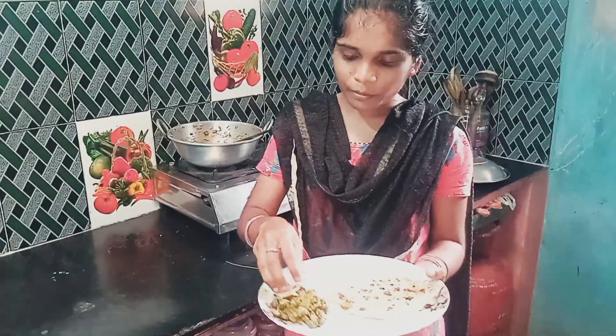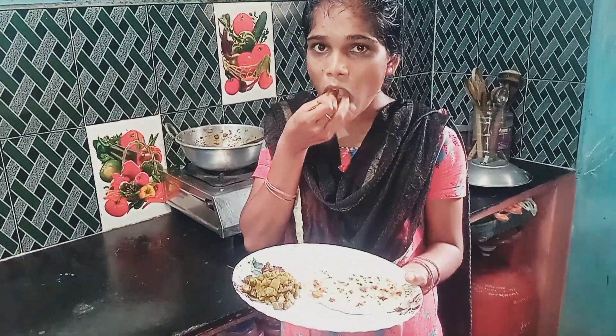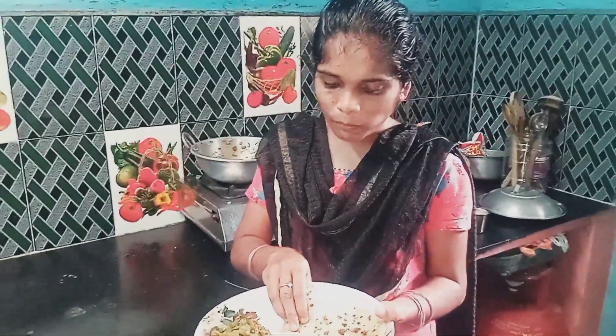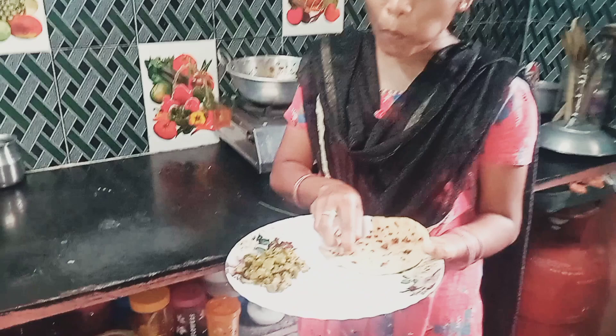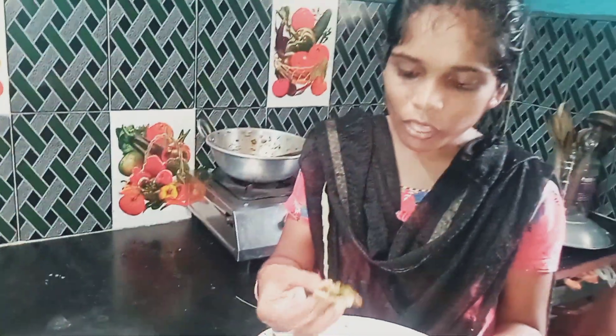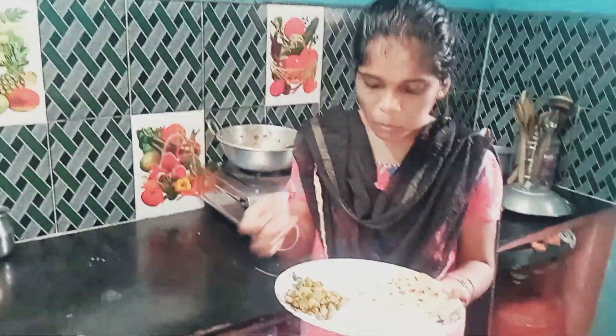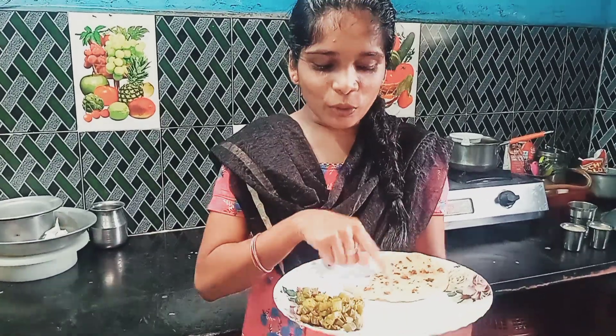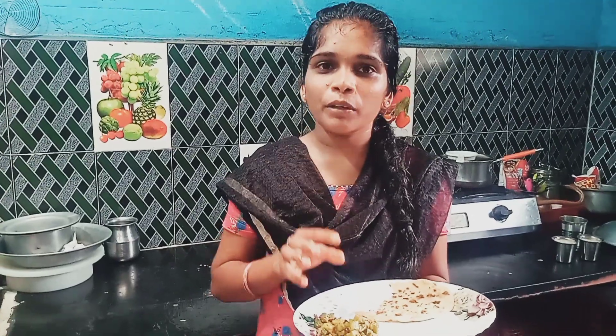That's how we do it. I'm gonna do it first. What's the reason I'm gonna do it? If you like this video, comment and subscribe to the channel. If you like this video, please do not forget to subscribe. See you soon! Bye!